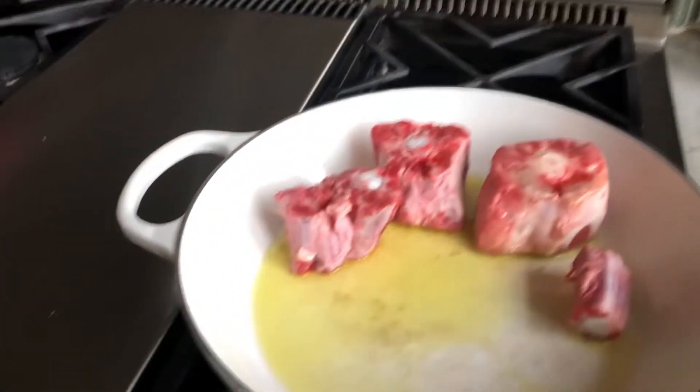Hey guys, welcome back to Cooking with Dad. Today we're gonna make braised short ribs served over a baguette. Stay tuned — super easy, takes a couple of hours. Ingredients: just get your beef, your wine, beef stock, some garlic, and you're ready to go.